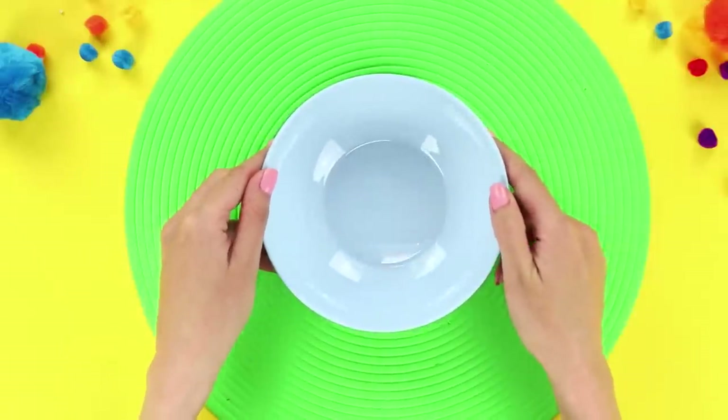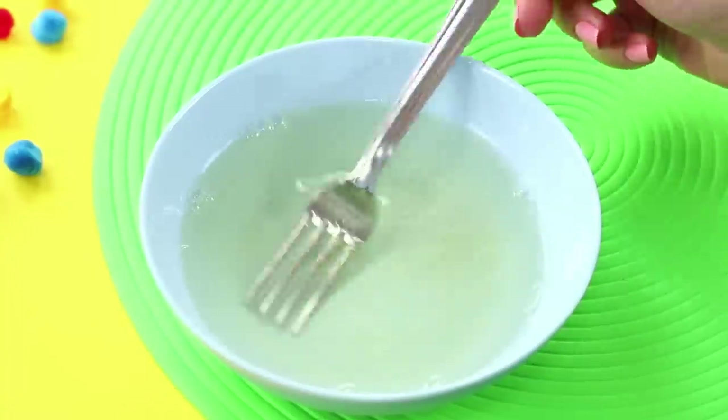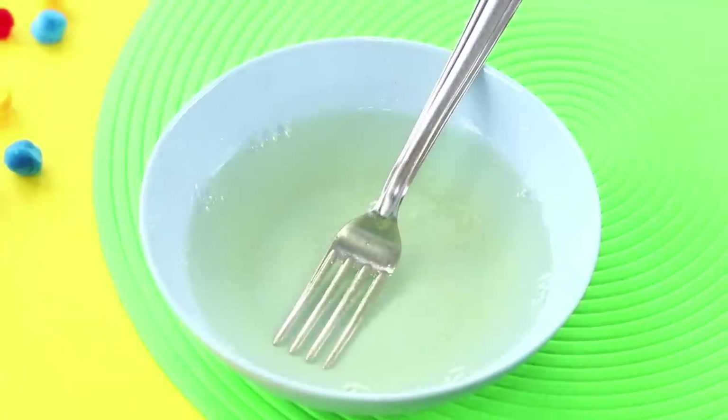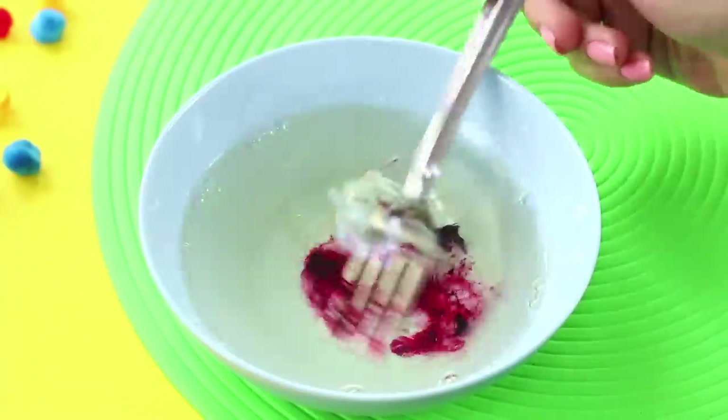For the first idea, take a bowl and pour gelatin into it. Add water. Stir thoroughly so that there aren't any lumps. Add a few drops of food coloring to the mix. Stir again!